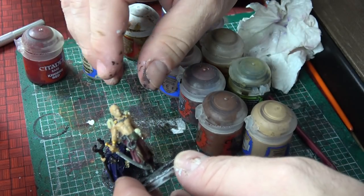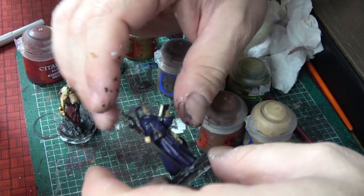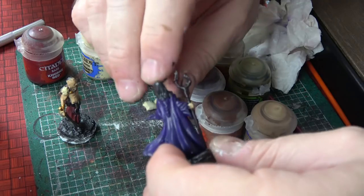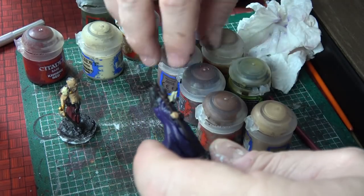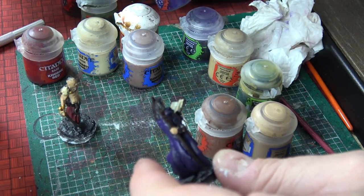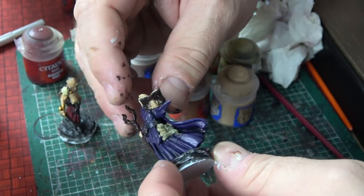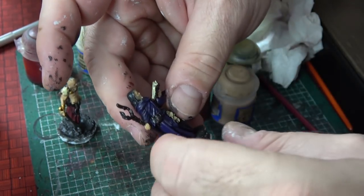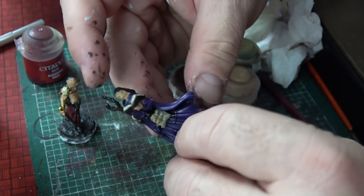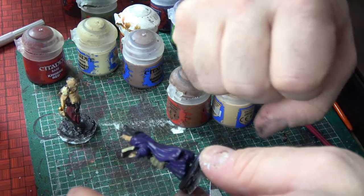I used Gorthor Brown and Gore-Grunta Brown for the fur lining here, Kislev Flesh two coats so far. I didn't work on his hair — I'm gonna work on that last after I get a wash and start to pull some of the details. Really, really tough because there is no detail — that's the problem. These are supposed to be very detailed miniatures and they're not. I worked very lightly with her. I used Naggaroth Night — I really like this because I'm going to bring this out.